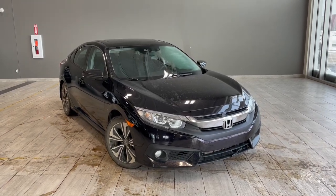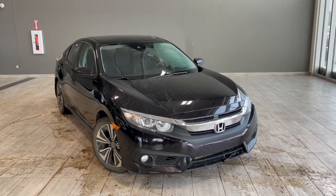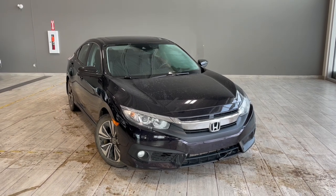Welcome to another video walk around. Today we're going to be looking at a 2016 Honda Civic. This is a five passenger sedan in black driving on 17 inch wheels.